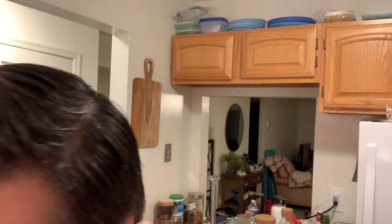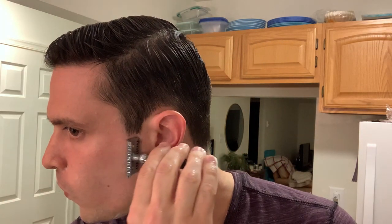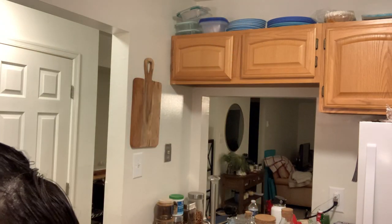All right, let's see how we did. A little bit on the mustache, a little bit on the sideburns. All right, looking good. Great shave today, great post-shave feel with CK6. Shark blade did a good job. Very happy with this shave.